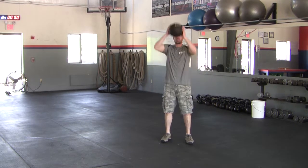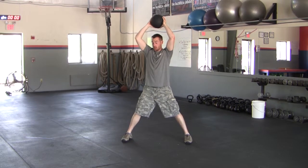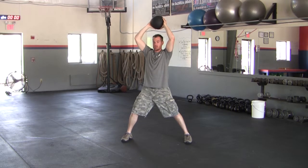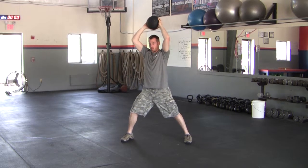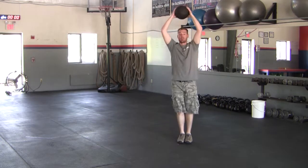With this one, I'm going to start with the ball overhead. I'm going to step out with a little bit of knee flexion and a good amount of hip flexion — mostly at the hips. So I'm going to exhale down, slam it right in front of my foot, inhale up, bringing my feet together.